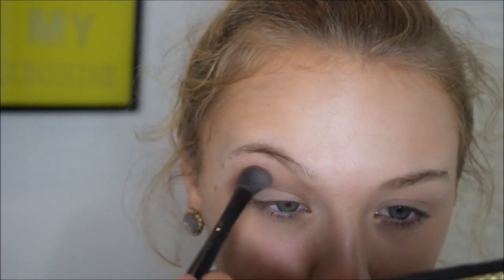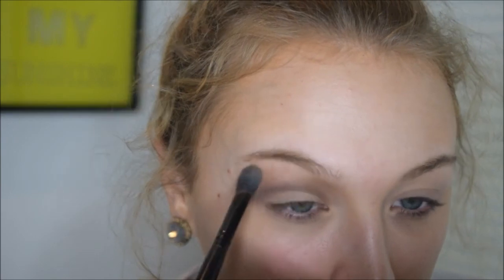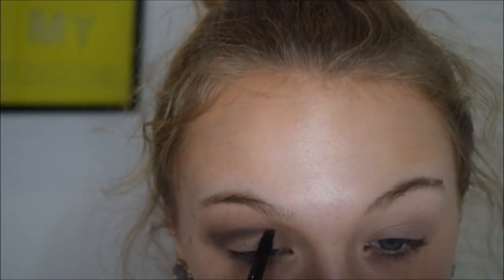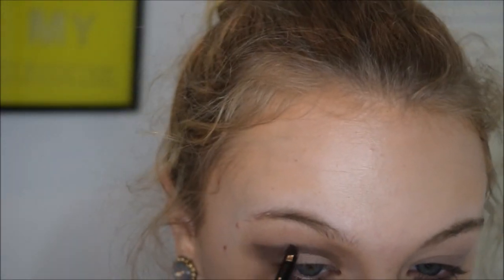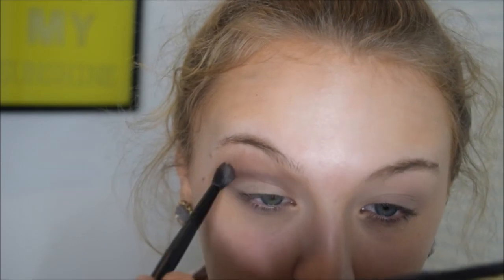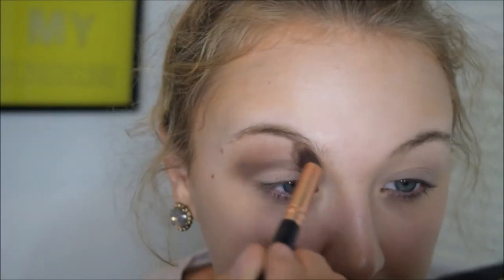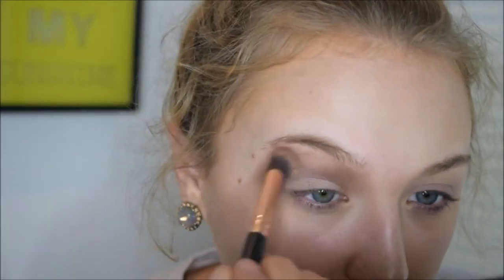I'm taking a clean Elf Flat Blending Brush to blend out the edges and make sure there are no harsh lines. I'm also taking a light brown shade to further blend everything out — I can't remember exactly what shade, but honestly any light brown color will work, it just blends things out nicer. Then I'm darkening the crease some more with Made for Mocha since some pigmentation got blended away, and I keep deepening the color with the smaller Elf Crease Brush, then blending everything out.